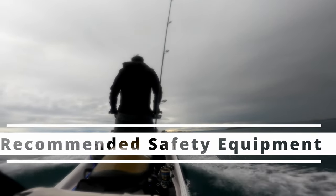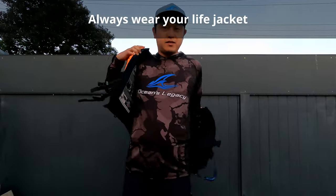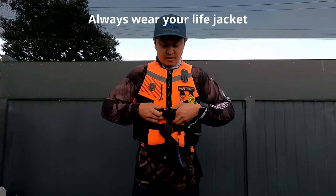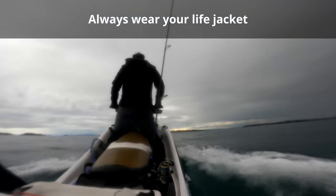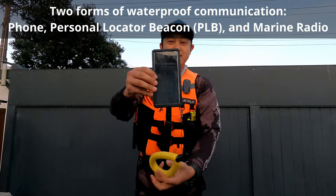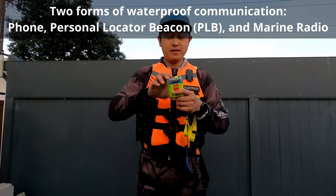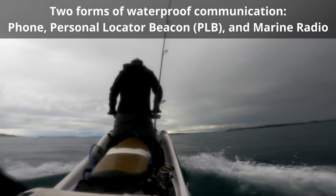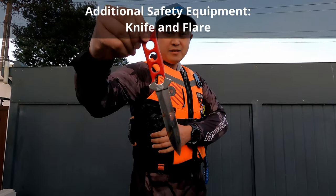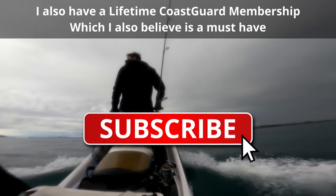I want to use this opportunity to talk about the safety equipment to have on a jet ski. First priority is always have your life jacket on — I always do this whether it's jet ski or boat. Things can happen so quickly and there really isn't enough time to put a life jacket on once you're already in the water. The second thing is two forms of waterproof communication: I have my mobile phone in a floating waterproof case and a personal locator beacon, or PLB. A marine radio is also recommended, and if you have space, have a flare close by. I also have a knife sheathed in my life jacket in case I need to cut a rope in an emergency. I highly recommend you have the above on you at all times when out jet ski fishing.